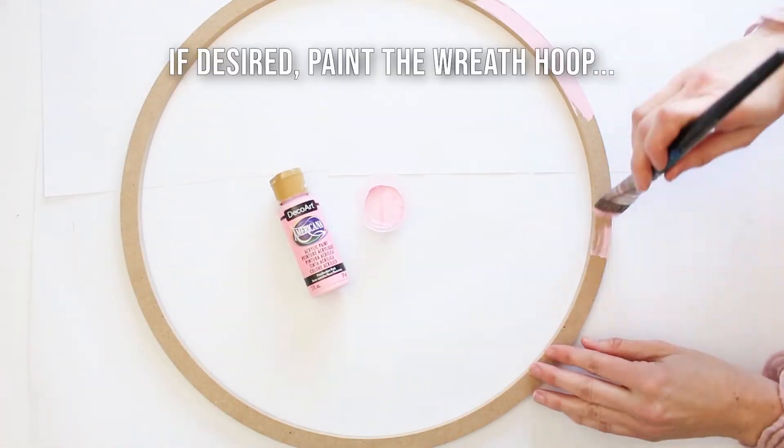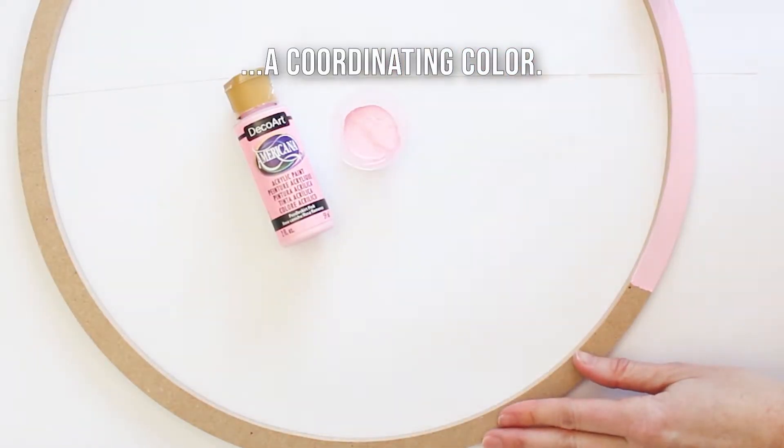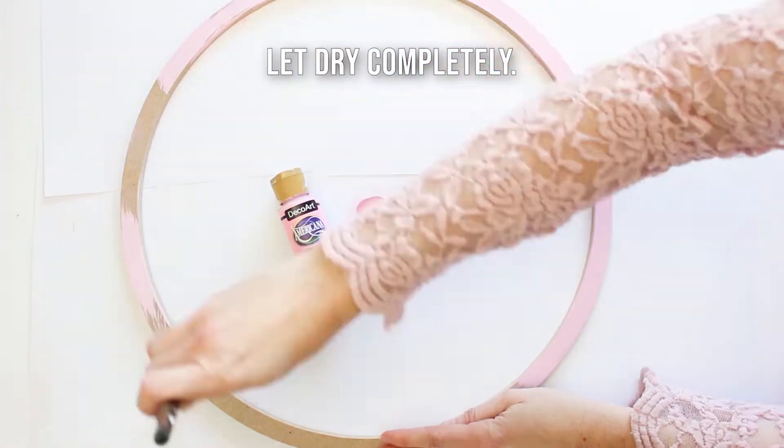Although you don't see much of it through the wreath, if you'd like you can paint your hoop a matching color just in case any of the little sections do peek out.